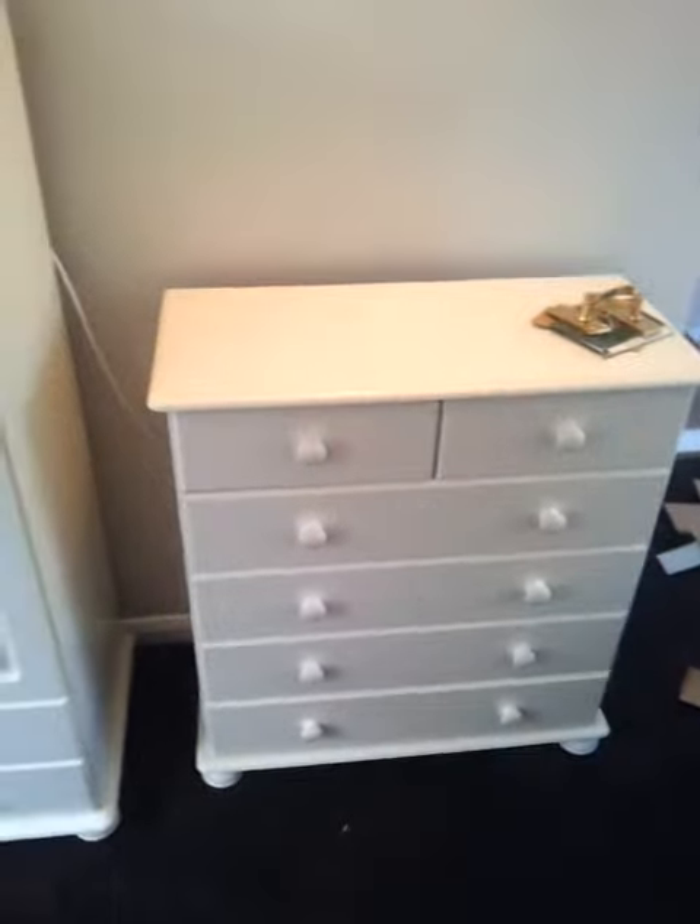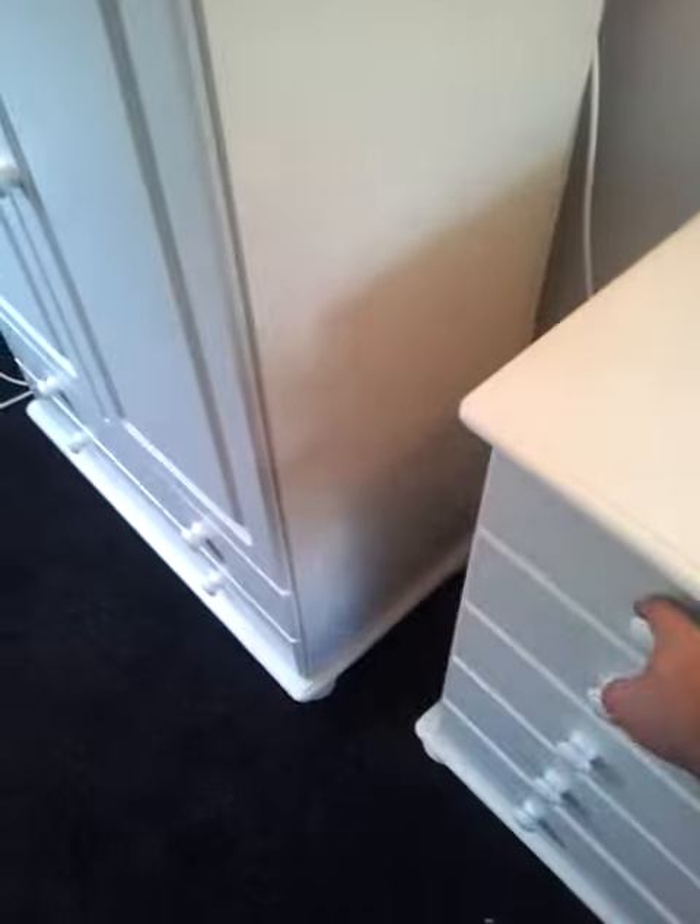However, when you come to look closely at something like this, you realise that there are a few problems. For example, with these drawers — why on earth have they given that a nice white-black gloss finish and that one nothing at all?